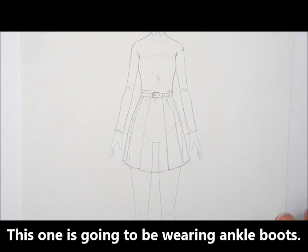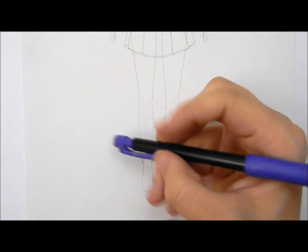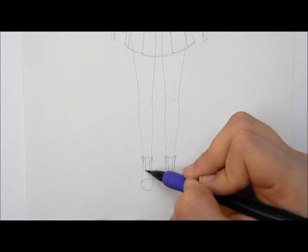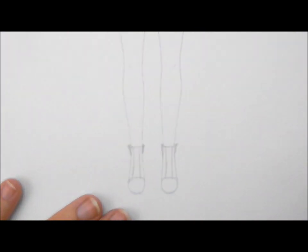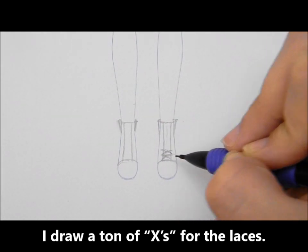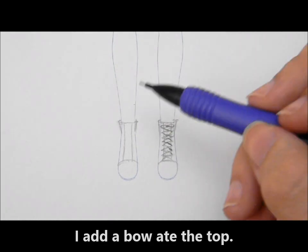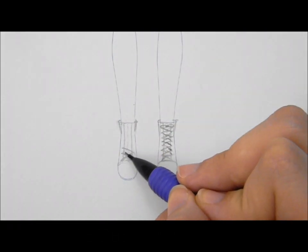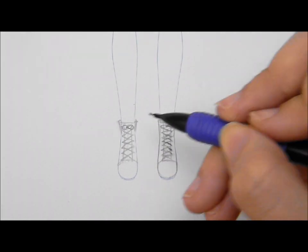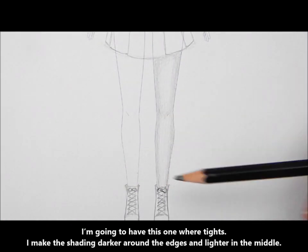This one is going to be wearing ankle boots. I draw a curving line around the top of the ankle, then draw two lines along the sides of the waist. I draw a ton of X's for the shoelaces and add a little bow at the top.